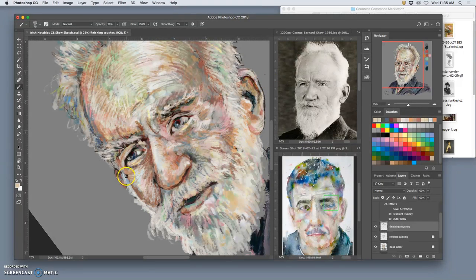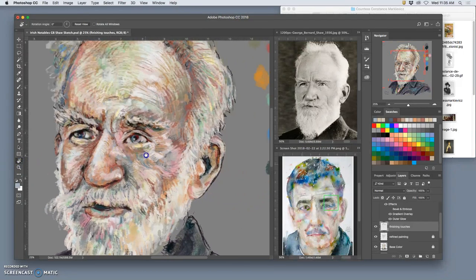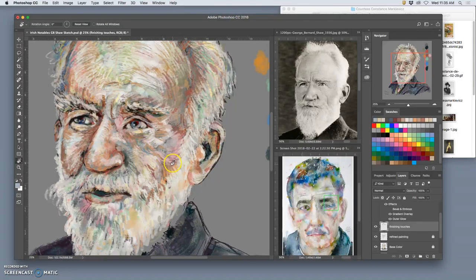To make it not at an angle anymore, I simply double-tap on the hand tilt tool and it brings me back to default orientation. Then I go back to my brush — keep on keeping on.